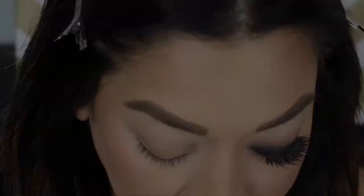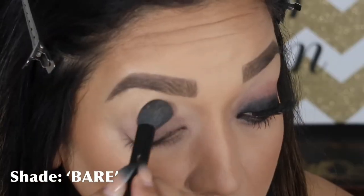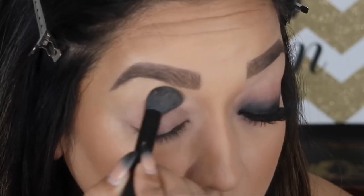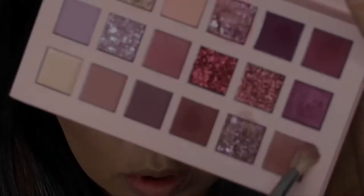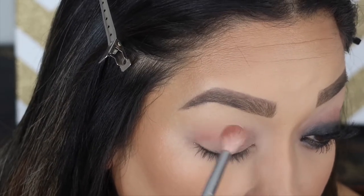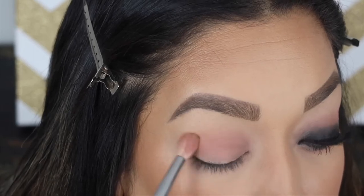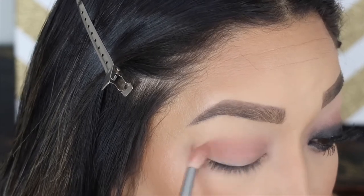I went ahead and did my brows off camera - it takes forever, so saving some time. Now you'll see this nude palette by Huda Beauty, which I'm really loving. The colors are right up my alley - honestly my favorite kind of colors to use. The foil shadows are also beautiful; I don't use those in this look but they're quite lovely. Some of the shadows can be a bit powdery, but you just work them a little at a time and there's no trouble at all.